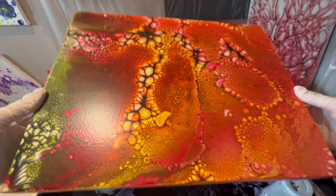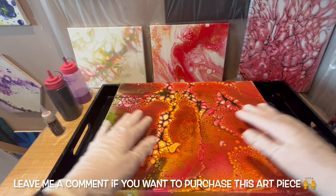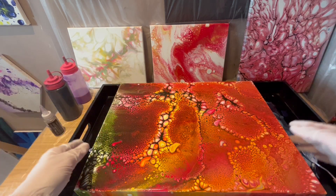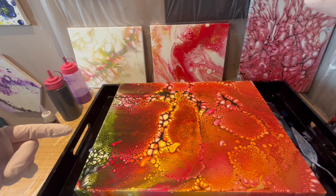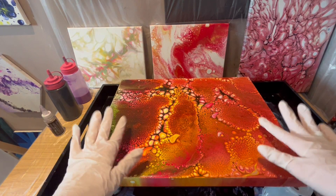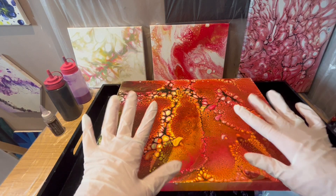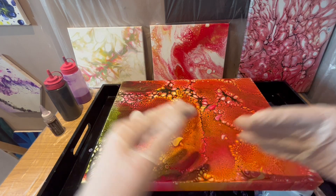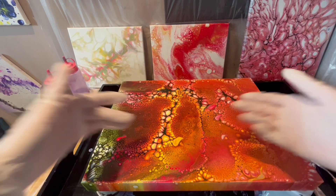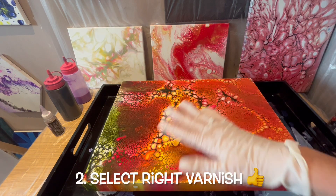Once it's varnished it's going to be ready for sale, so if anybody wants to purchase any of those, please let me know in the comments or get in touch via the description box — it's linked to my Instagram, email address, Pinterest, and Redbubble as well. On Redbubble I've actually created lovely leggings with this design, so if you go to the link in the description you'll find lots of items with this design. Okay, going back to the varnishing.